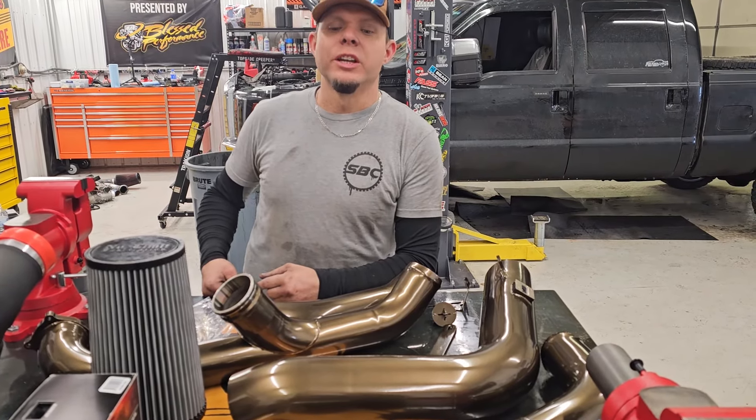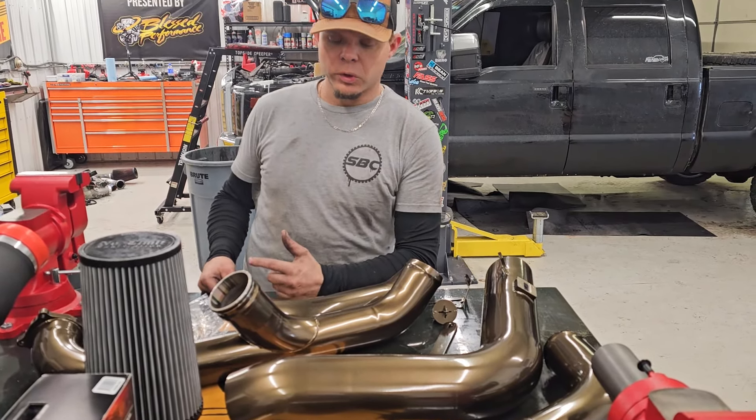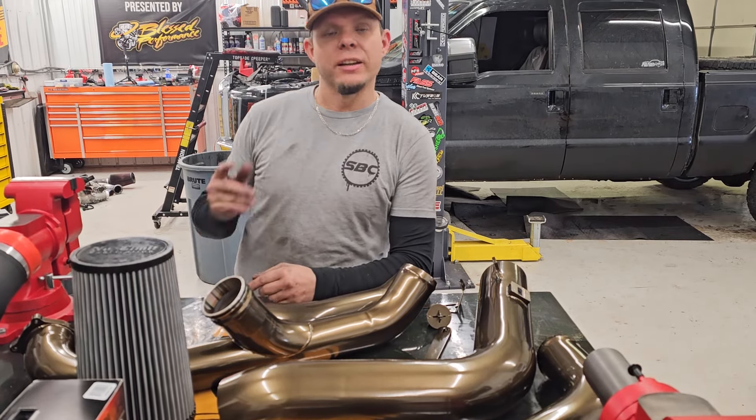Hi everybody, welcome back to our Blush Performance YouTube channel. Today we're going to install a No Limit piping kit on Dagen's truck.